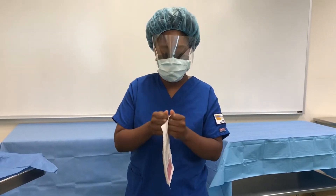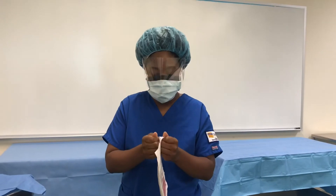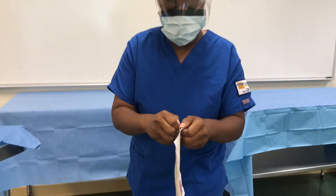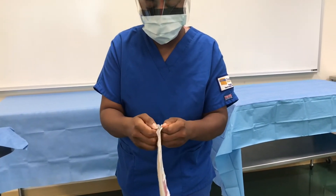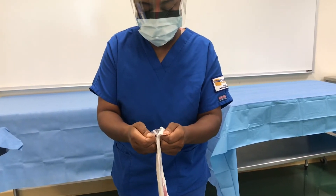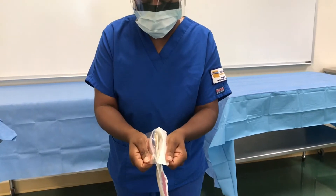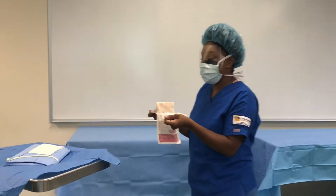While opening up your gloves, be very careful that you do not touch the inside of the package because it is sterile. Get these corners right here and bring it as close as you can, but keep your fingers away from that little white line where the sticky adhesive tape is, and then you just grab it like that.